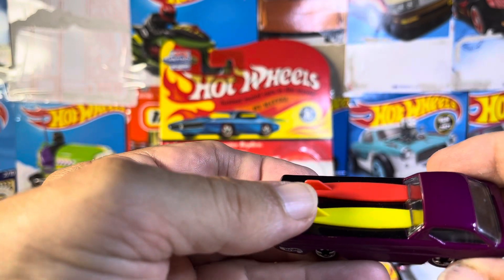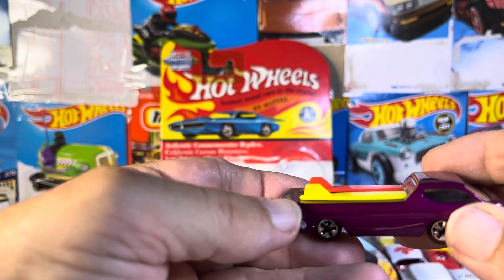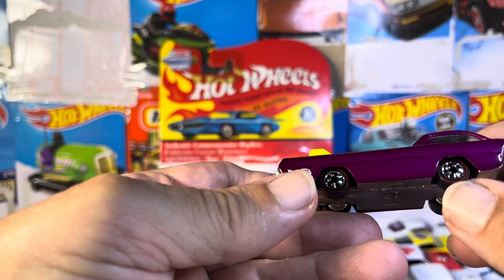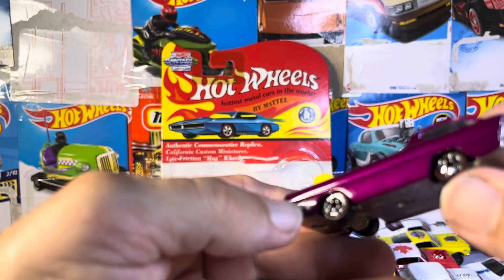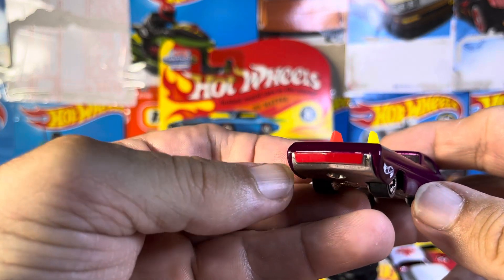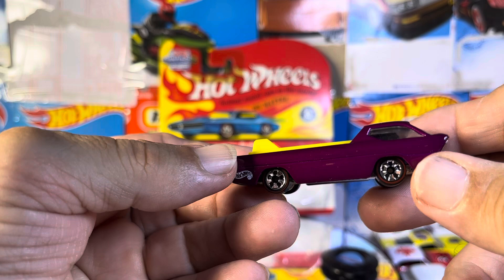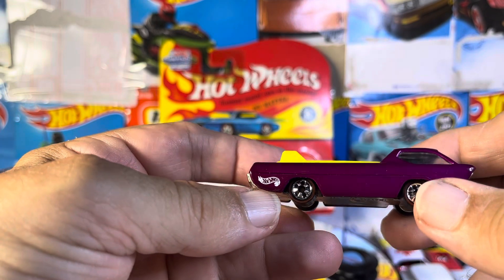Love the colors, love everything about it. I mean, look at that — that is just awesome. If you are a Deora collector, does it have red lines? It might have red lines. Look at that, that is awesome. Just beautiful. I mean, this is definitely top shelf, going in the collection.